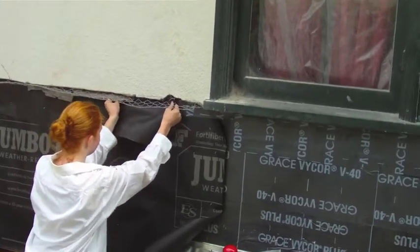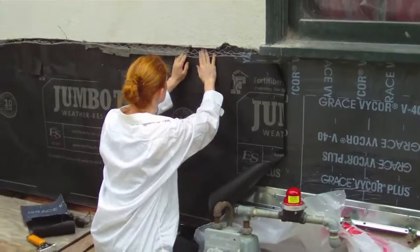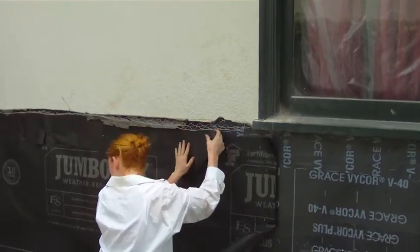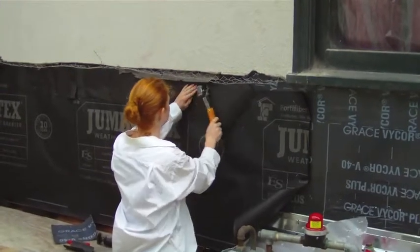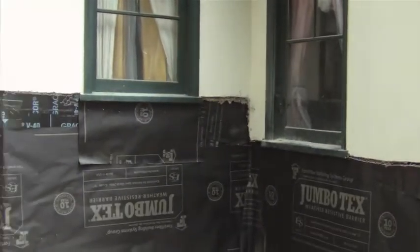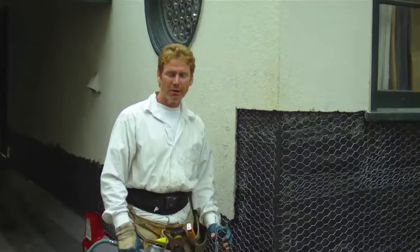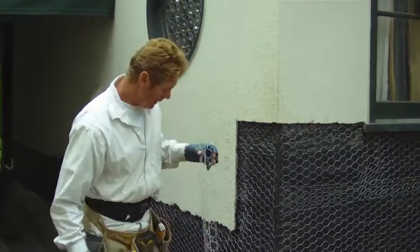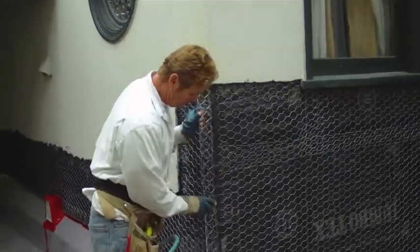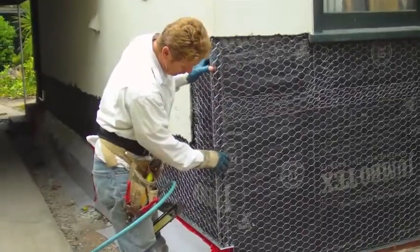I notice my daughter is sliding our new paper under the existing paper — see how that's done, beautiful. Then she's going to tack that on there. We are getting there. I'm going to conclude this video by pointing out what we generally do at the corner where the two flashings counter each other.